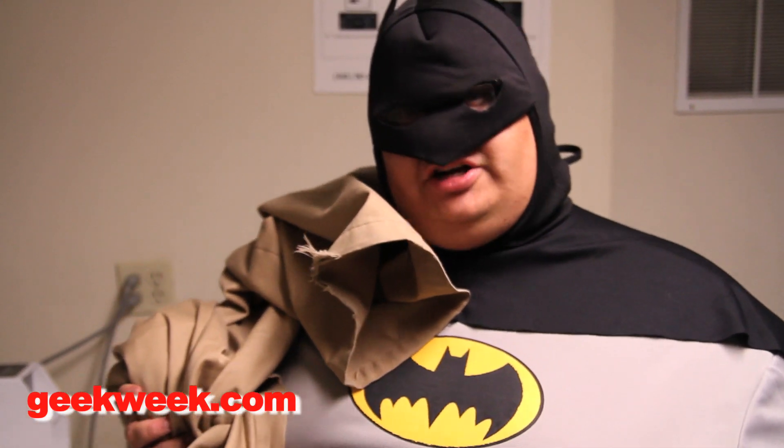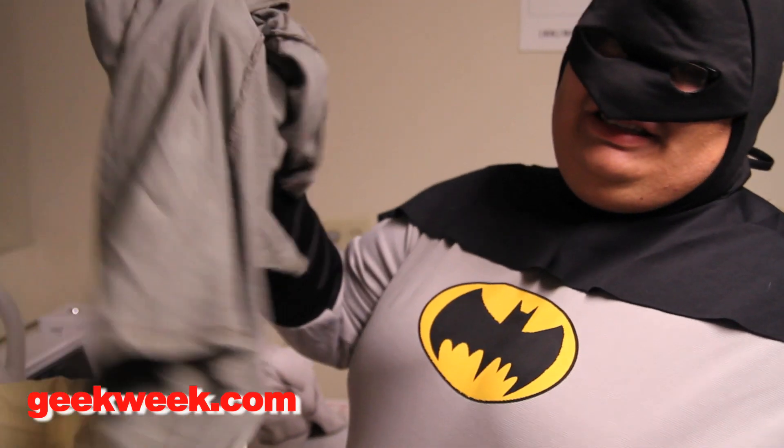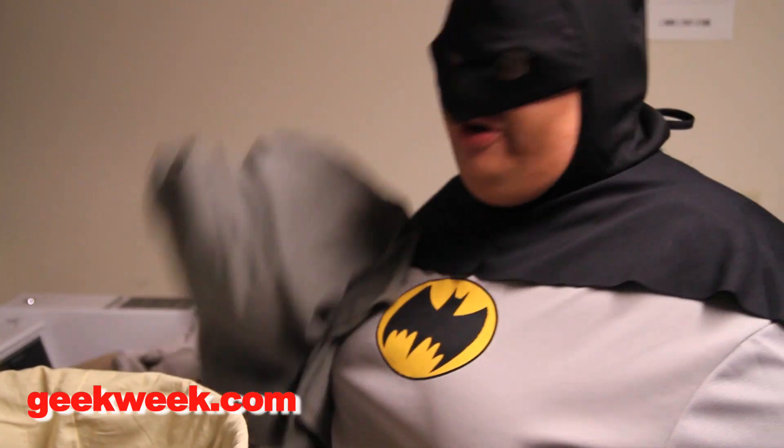First, you're gonna need to sort your laundry. You're gonna sort it into lights and darks. This is a light one. This could be either, but I'm gonna go dark on it.